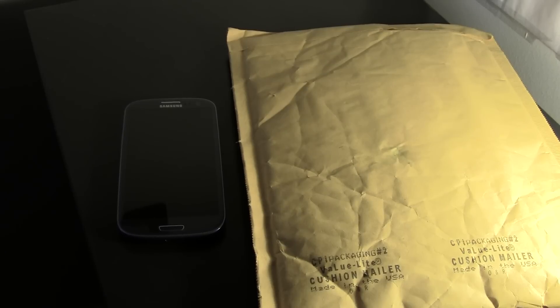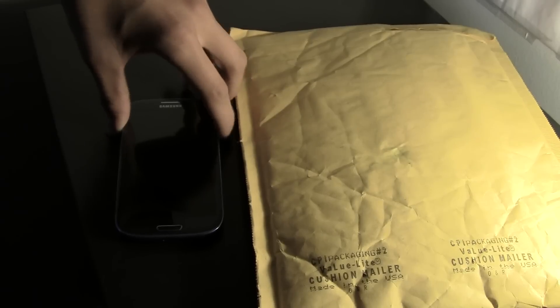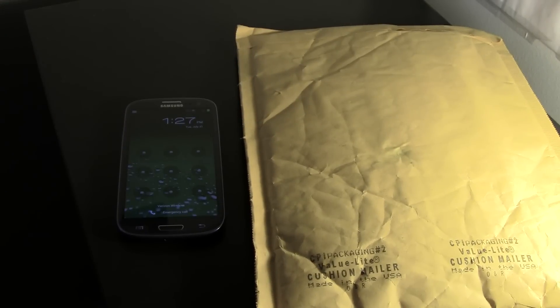What is up YouTube? This is Thomas A. Messon and today I am unboxing the outer box for the Samsung Galaxy S3. Let's unbox.